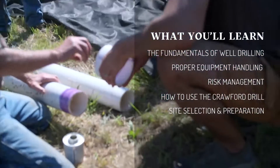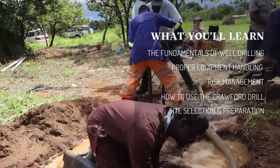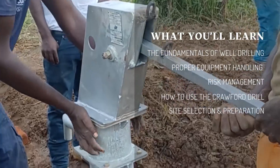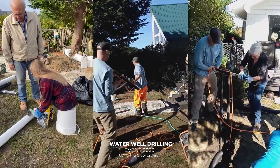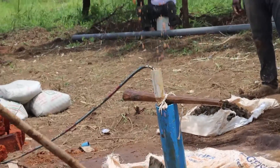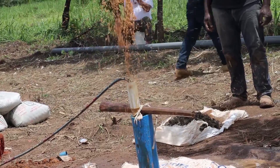It also includes crucial stages like site selection, preparation for drilling, the actual drilling process, well construction, and completion. The goal is to equip participants with the necessary skills and knowledge for effective and efficient water well drilling, focusing on sustainable and accessible water sources.